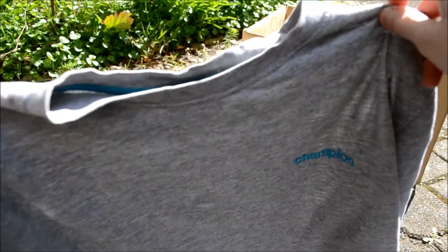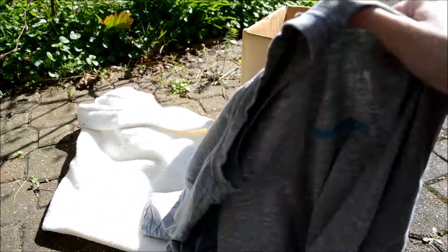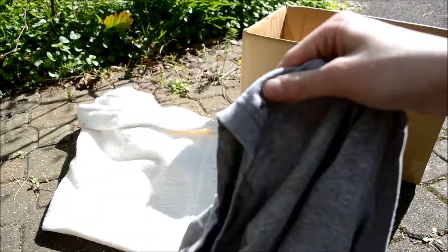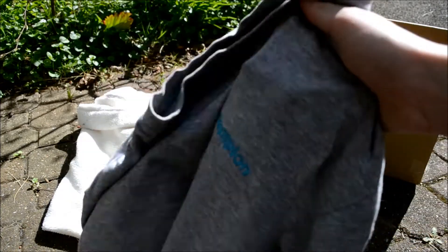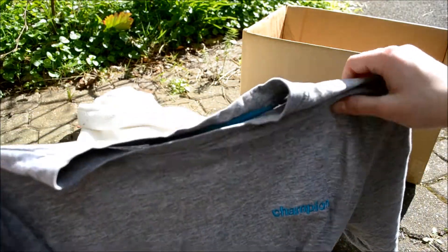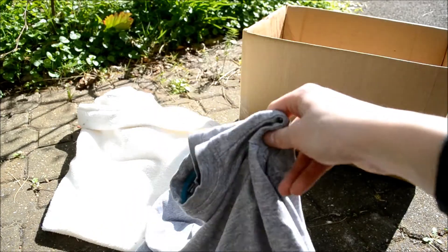Lastly, you're going to need an old t-shirt from your dad or yourself. I'm sure each of your parents or carers will have an old short sleeve top they can donate for your animals. My dad has loads of old tops he needs to throw away, so I asked him and he's given me this grey one — quite a nice colour. It doesn't matter on the colour or the size really, as long as it's probably a large or extra large so it can fit over the box.